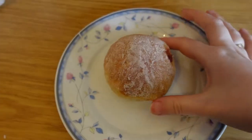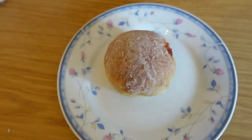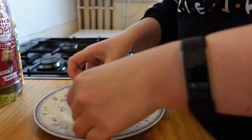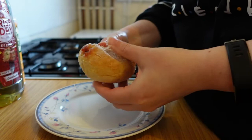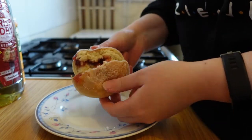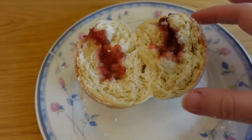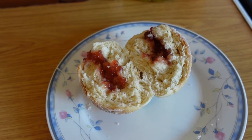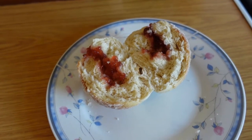So this is one of the donuts — you can see where I've injected it with jam and it's got the sugar over the top. If I just break it open you can see there's some nice jam in there. They taste really good and the ice fingers do as well.